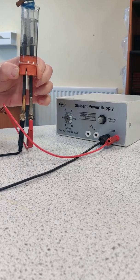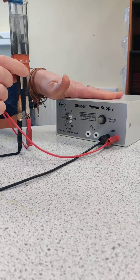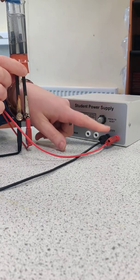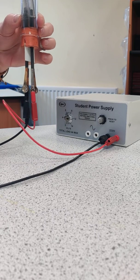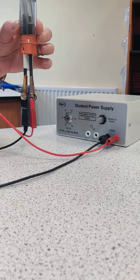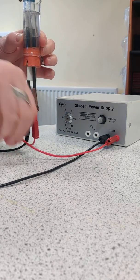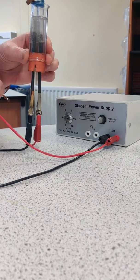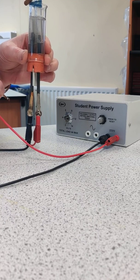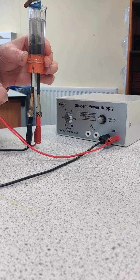But there you can see the setup for electrolysis: a power pack with DC current, two wires connected to two electrodes — a positive and a negative electrode — and they are submerged into a solution which contains a compound that is going to be separated. And that's electrolysis.